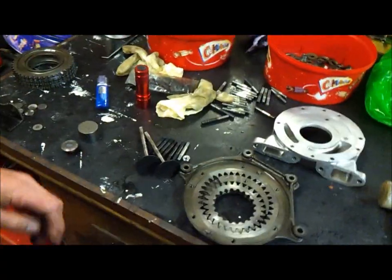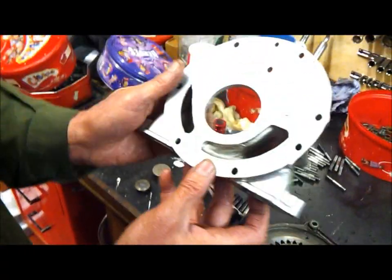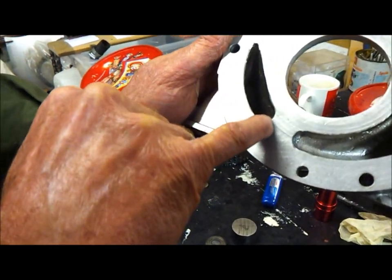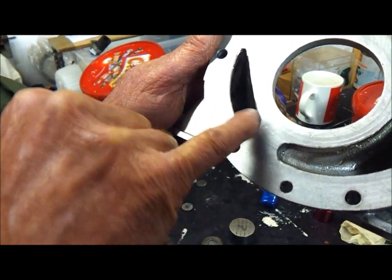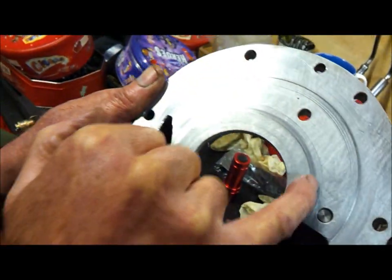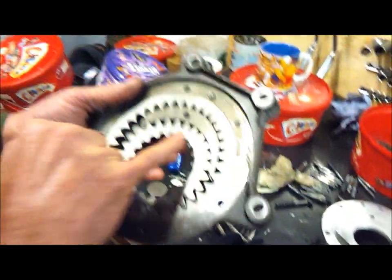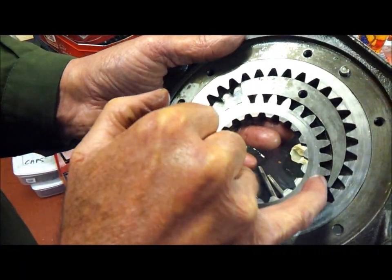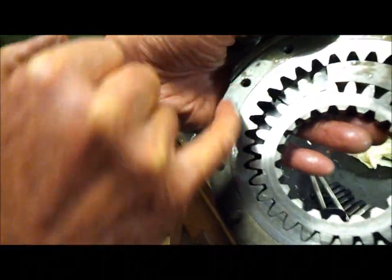As I stripped it down further I discovered the oil pump, which as you can see is very, very badly worn — particularly between the two ports of the pump and also around the rest of the facing surfaces as well. There's some scoring on the teeth of the pump too, which is quite bad as you can see.